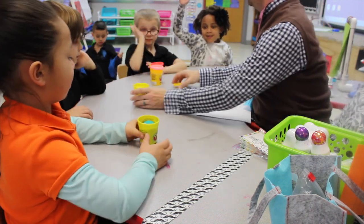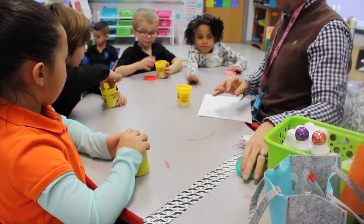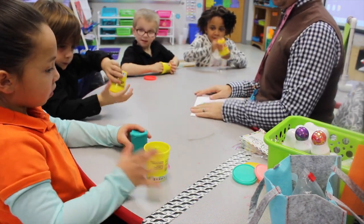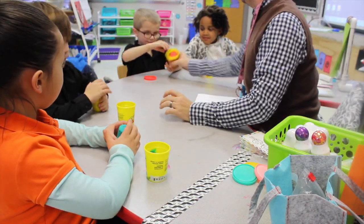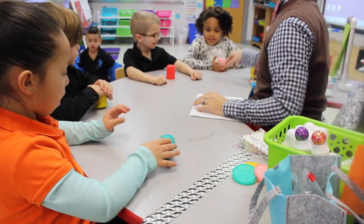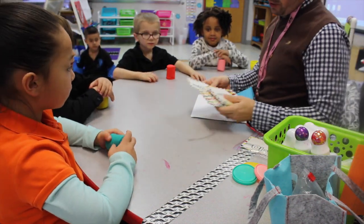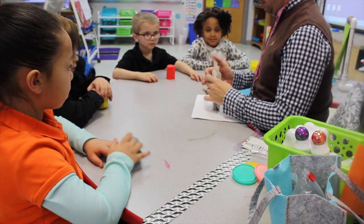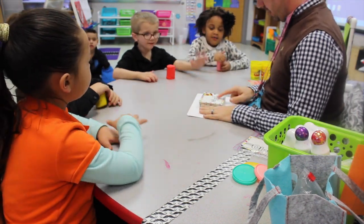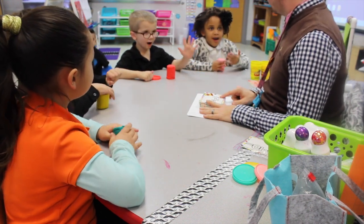Alright. Go ahead and pull out your Play-Doh. Alright. Got it? Yes. Alright. Here's what we're going to do. I'm going to show you a card, and we'll start with an easy one. Let's read this equation. Five minus four. So how many do we need? Five.